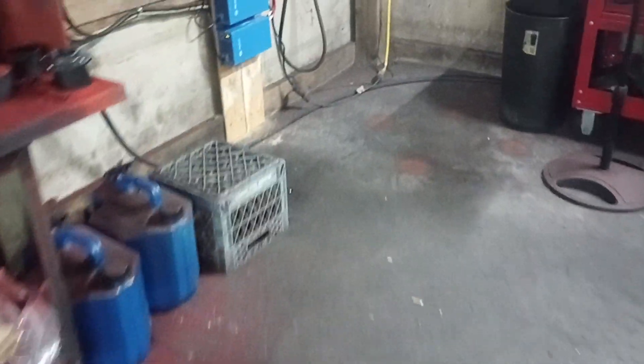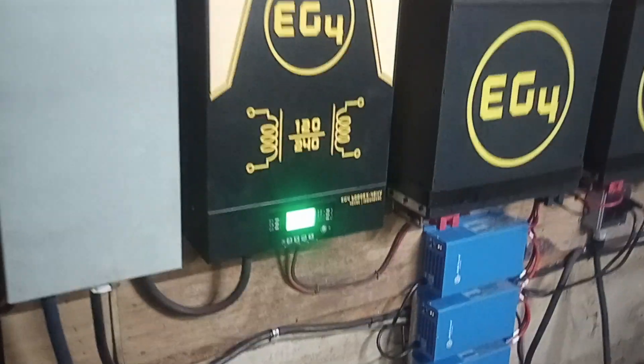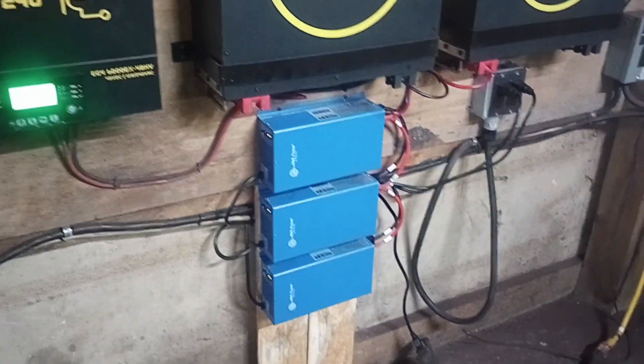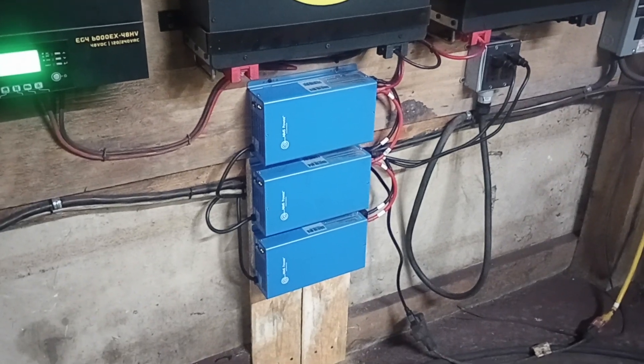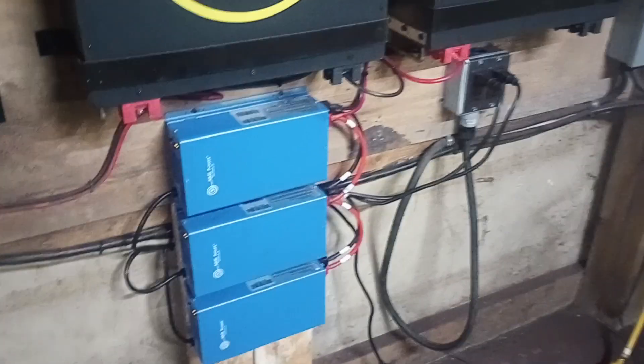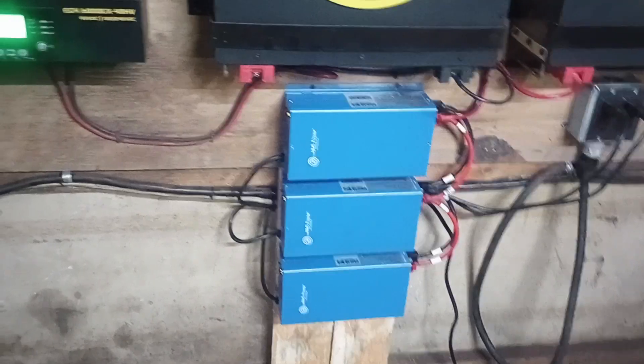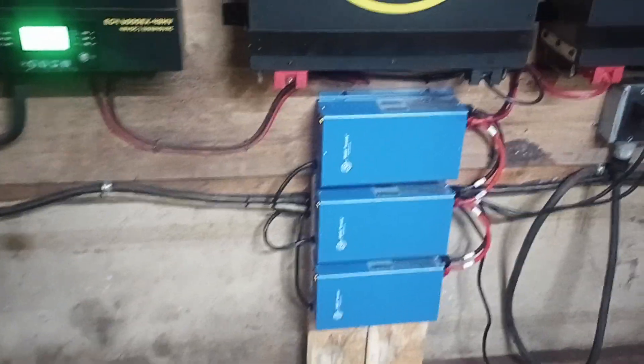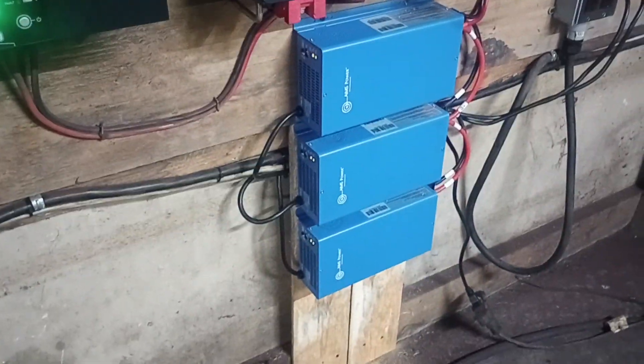What I did is I eliminated the lead going into the inverter, because that's not going to work on wood gas anyway. So now we have the external chargers, so the generators no longer have to support the shop load while this is charging. It's kind of a bad setup anyway. All three of those are maxed out right now.